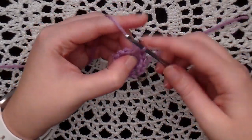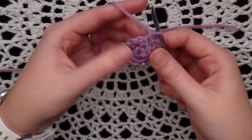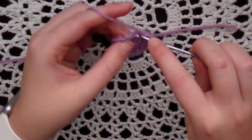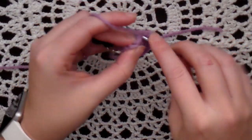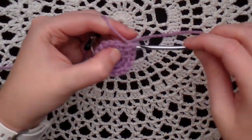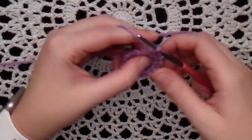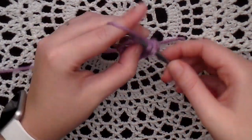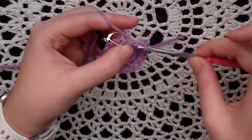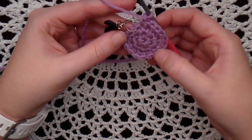Continue the increase-one pattern, counting stitches four through eighteen. So now you have 18 single crochet all the way around — that's the last round for the bunny head. Now we're going to be working on the ears.